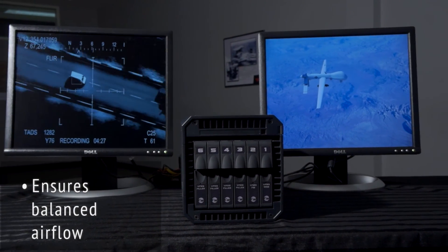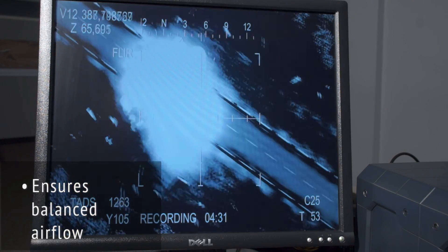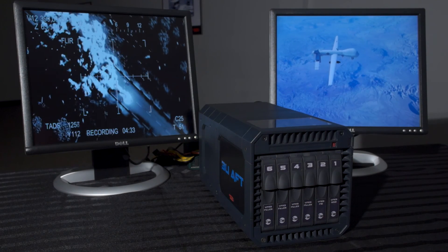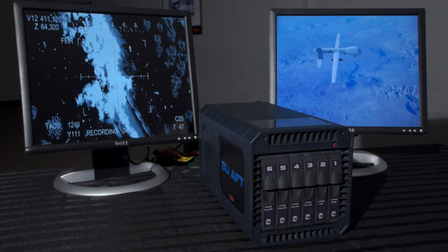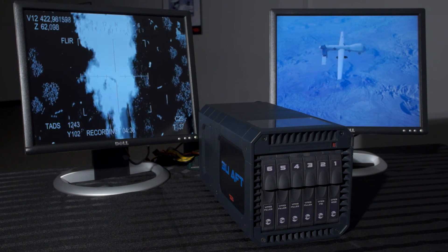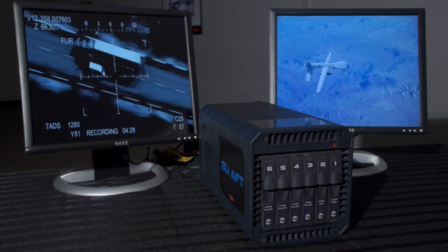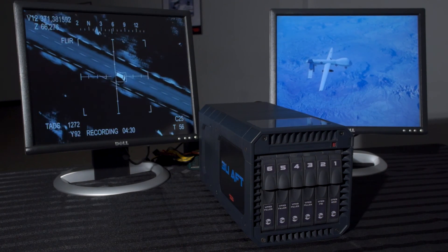Curtiss-Wright's 3U AFT module technology will help drive a new class of lightweight chassis built from polymers or composite materials. Given the benefits of AFT and the simplicity of its design, its weight efficiency and low thermal resistance, AFT cooling is an ideal choice for rugged, high-power, high-performance embedded applications. Contact Curtiss-Wright to learn more about this innovative 3U technology.